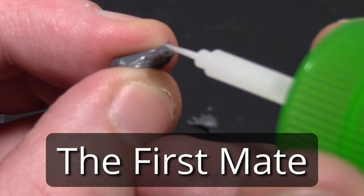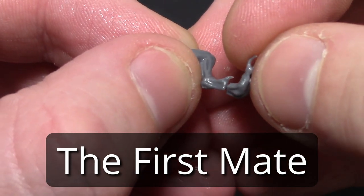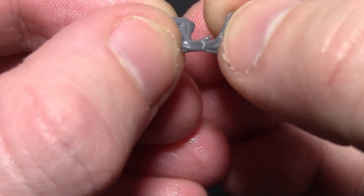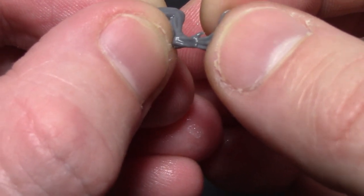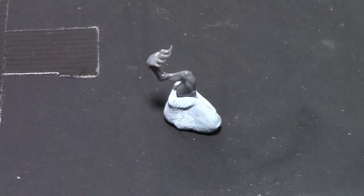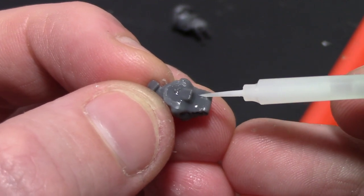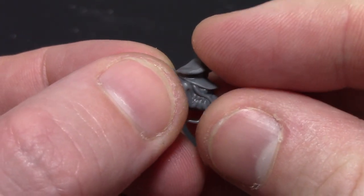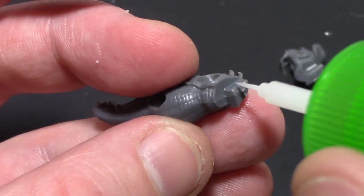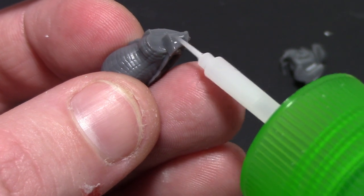Now for the First Mate — mistakes were made immediately. I would definitely not glue the foot onto the leg first. The main issue is there's no way to get the alignment fully correct because the foot wasn't perfectly level with the ground. Here I'm gluing the two parts of the head together which was simple and fit together really nicely, and then I glued the head onto the body which was also easy because of the strong key there.